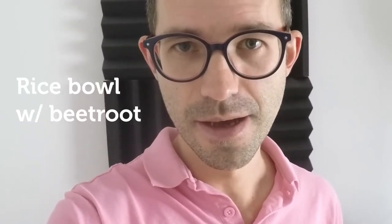With that being said, let's see what's cooking today, which is a rice bowl with beetroot. Let's go!